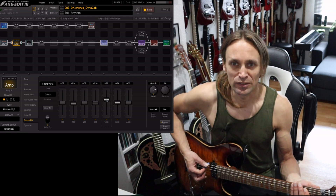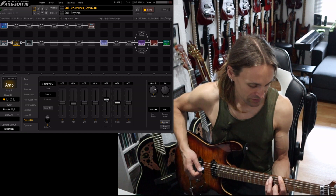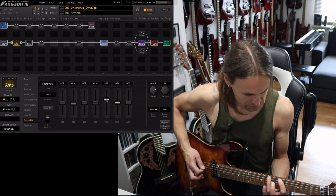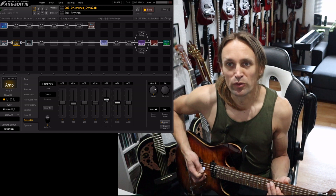Having a lot of these percussive elements is maybe good for rhythms, but you don't have that much pitch of the note then.